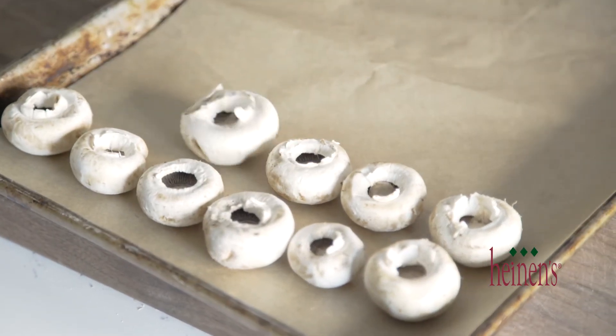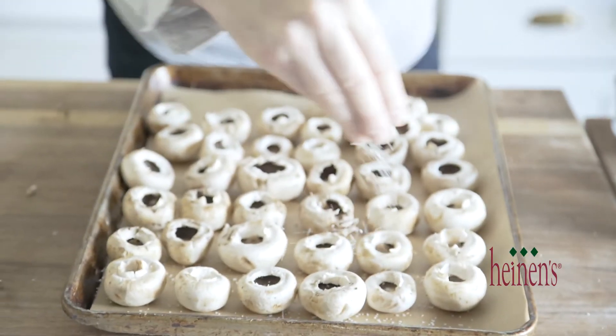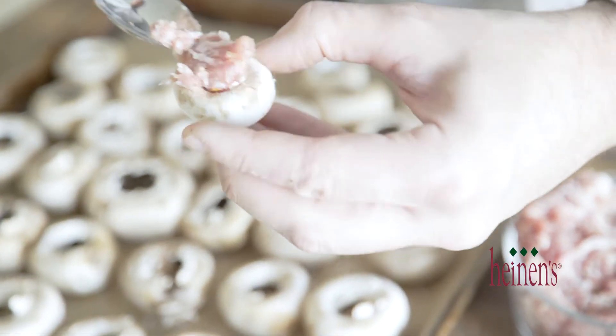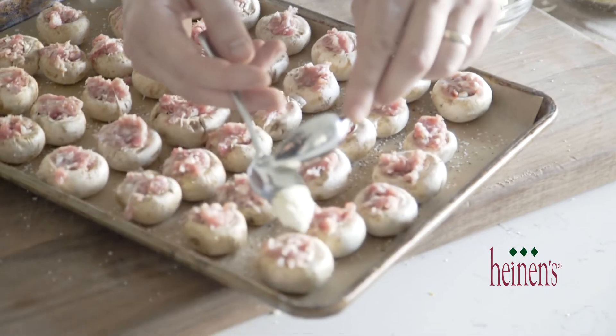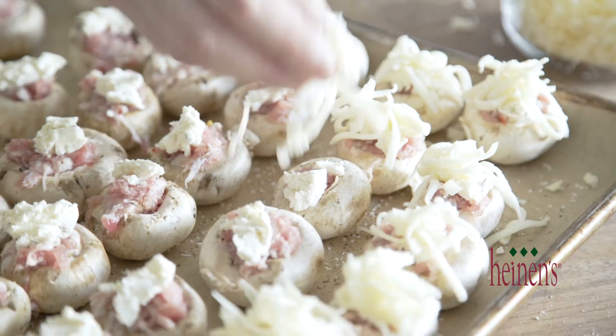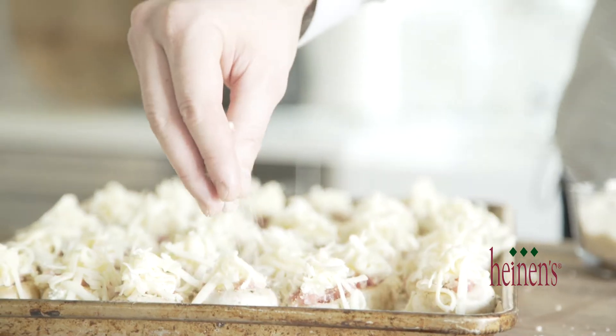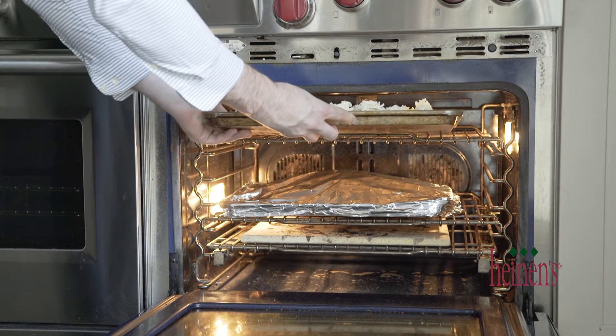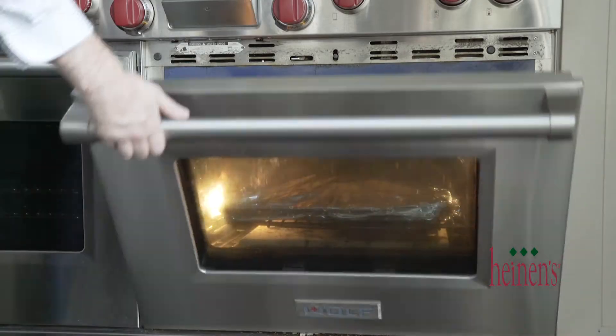Now we're going to make our stuffed mushroom appetizer. We're going to release the stems and put the mushrooms on a sheet tray lined with parchment paper. Season the inside with salt and pepper. Next, put a little bit of loose Italian sausage in each mushroom, top off with a Boursin cream — which is like a garlic herb cheese — then a little bit of mozzarella and panko breadcrumbs. Then everything's going to be finished — we'll throw it right into the oven along with our artichoke and spinach dip.